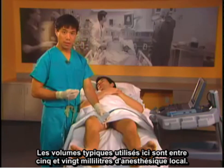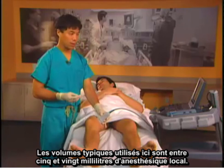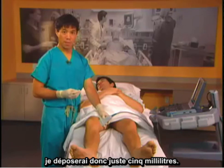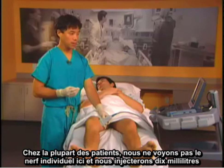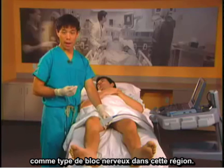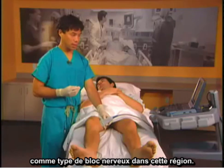Typical volumes used are between 5 and 20 milliliters of local anesthetic. If a good nerve is seen — usually represented by a hyperechoic structure — I'll place just 5 milliliters. In most patients where we do not see the individual nerve, we place 10 milliliters as a field block in this area.